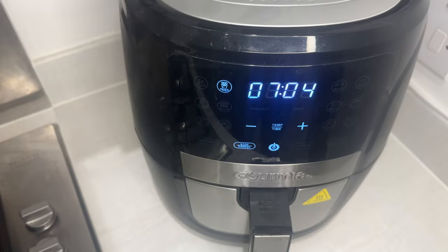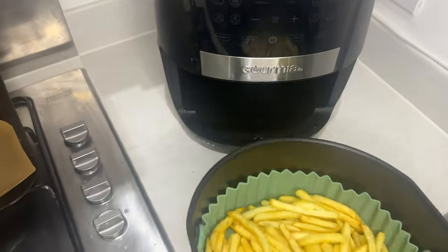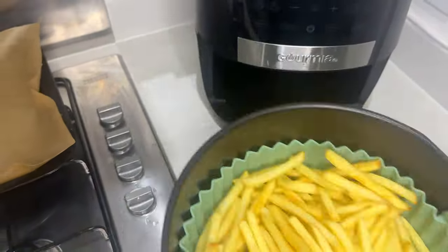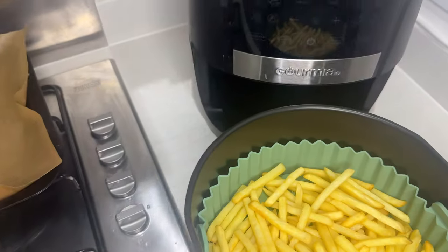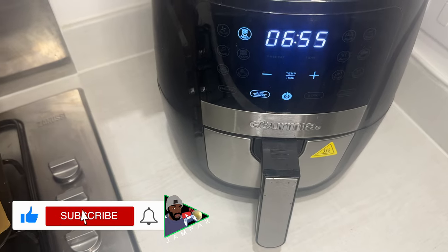Mix that all together. I got the notification to turn the fries over because we're halfway through the cook, so we're gonna shake it about a little bit — shake it, shake it — then slap that back into the air fryer for the remainder of the cook.